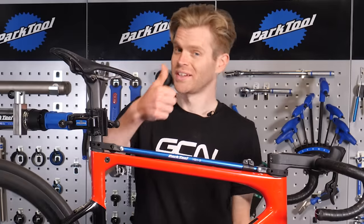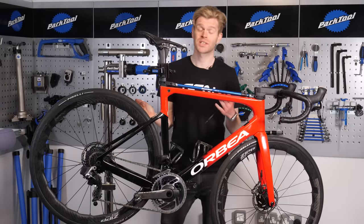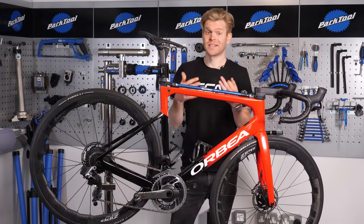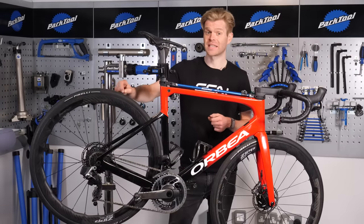You run tubeless tires — great, but be wary. Tubeless sealant, like most things in life, doesn't last forever, meaning that if it's dried up and died, then the moment you get even a little puncture, it's not going to seal.